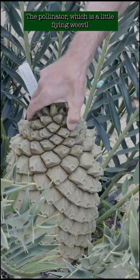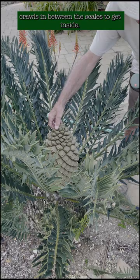The pollinator, which is a little flying weevil, crawls in between the scales to get inside. He gets here because he's in the male cone, and that's where all the goodies and the food are.